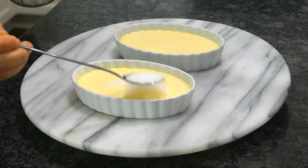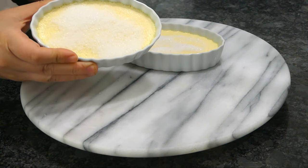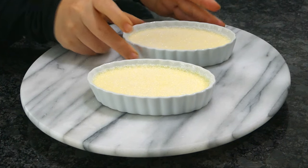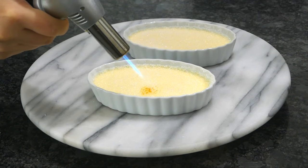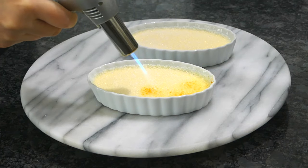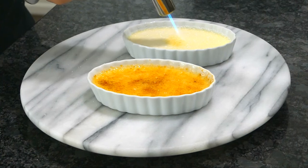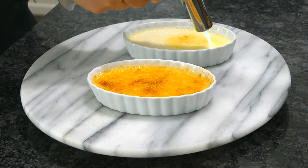Top the chilled custard with a thin layer of sugar. Tap around the ramekin to make sure the sugar evenly coats the whole custard. Now you're ready to torch. This is why you should really get a torch — even as a unitasker, it's worth it just to watch and smell the sugar burn. Not to mention it's great for marshmallow, sushi, and cheese. It's well worth the investment.